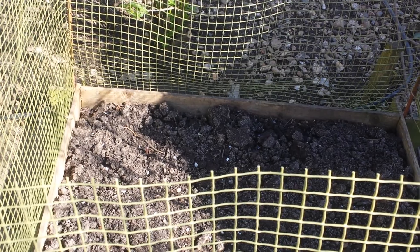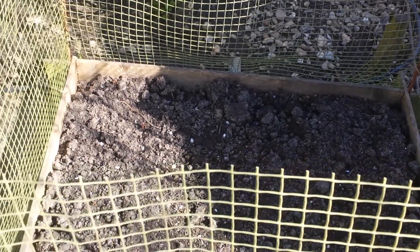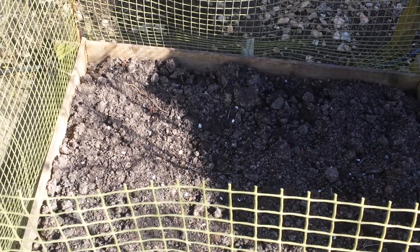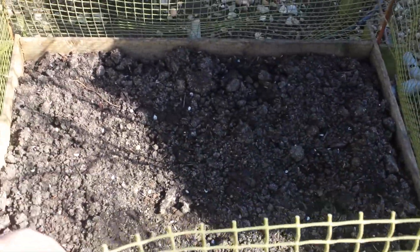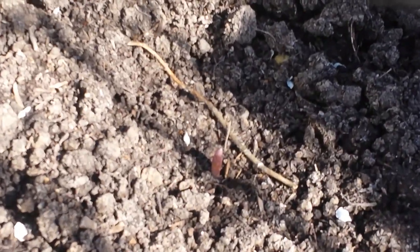I created this asparagus bed four years ago and now this year I covered it with manure, then I put a weed-suppressing membrane so all the winter it was weed free. Then I put this netting around it just to protect it from chickens, and it's about a week now that this asparagus spear has appeared poking out from the soil.